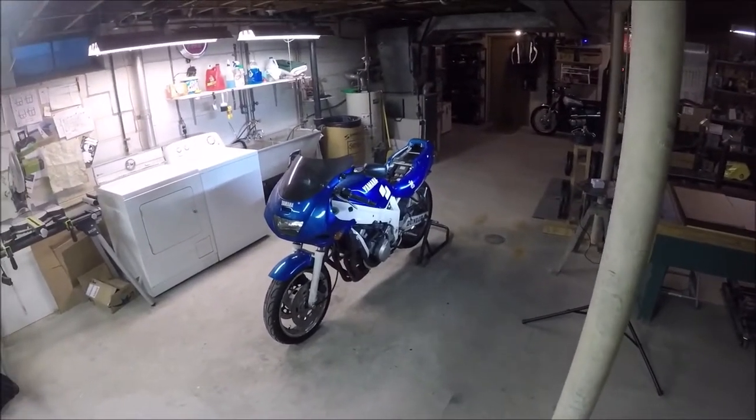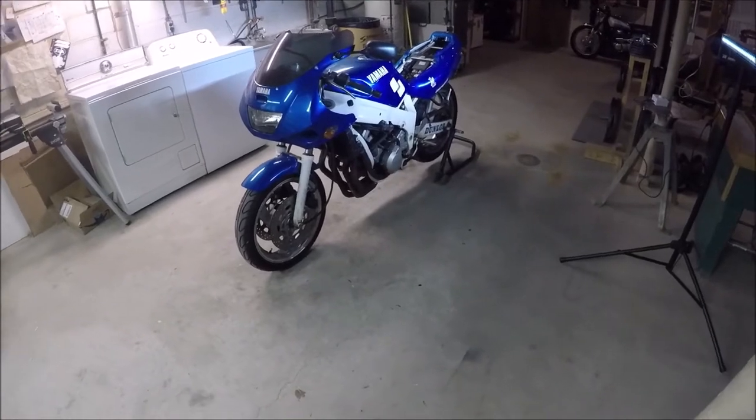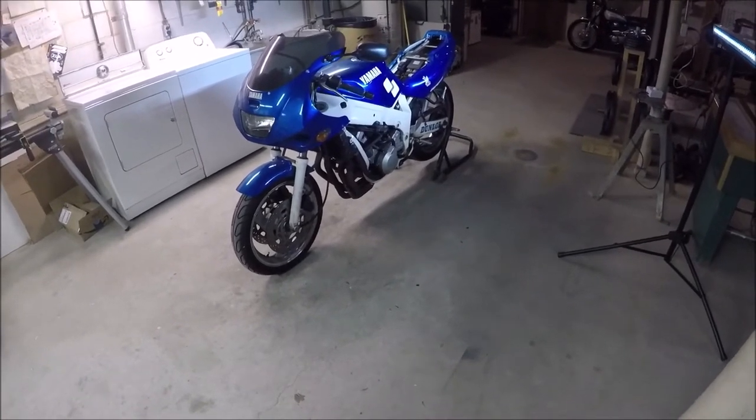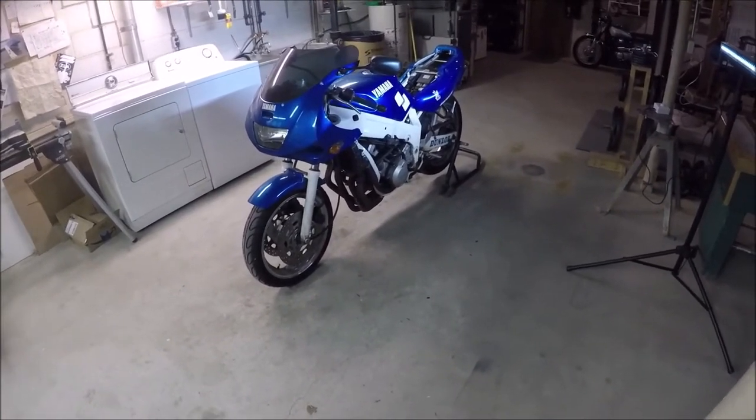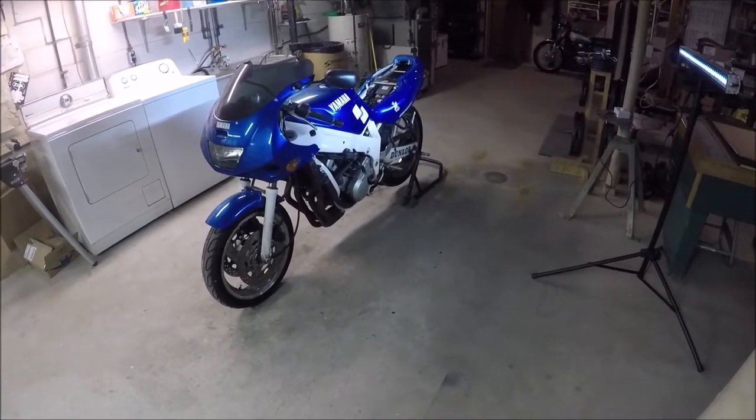I decided I should probably do a little winter maintenance on my '91/'92 Yamaha FZR. Mechanically, everything's working pretty darn good so far. I actually wanted to do as little on this thing as possible because I spent so much time on the other bikes.